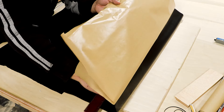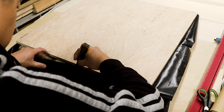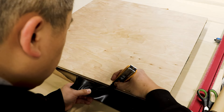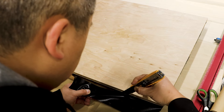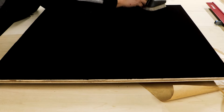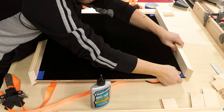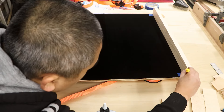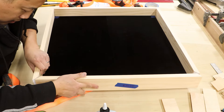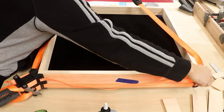Here I'm applying the self-adhesive velvet liner. I love these corner frame clamps and I got another set to apply even pressure throughout. I've had really good results using these clamps and I would totally recommend them — you can find them at your local home center.